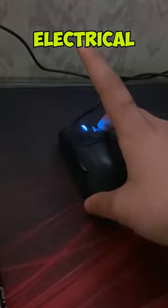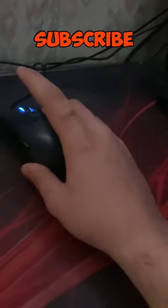From the sharpie and electrical tape, it causes friction, making it to where I can drag click. Subscribe for more.